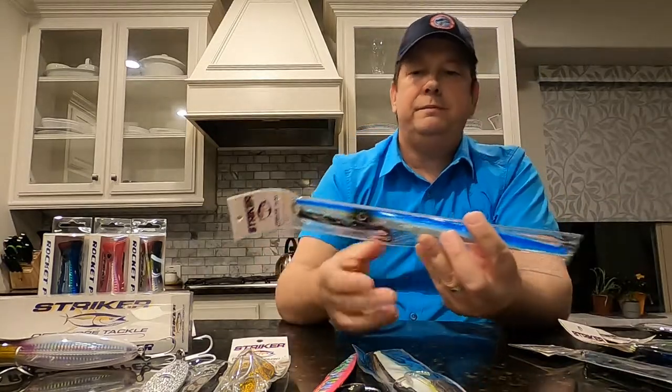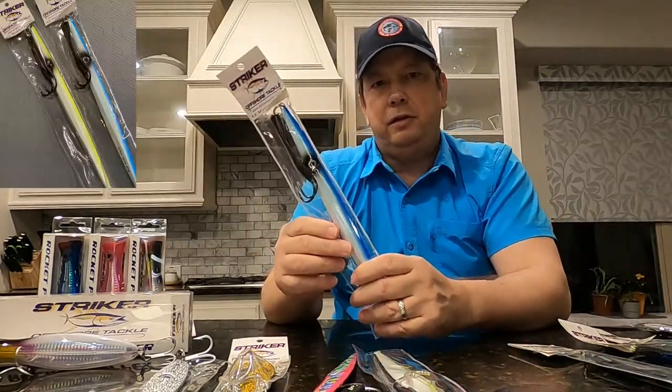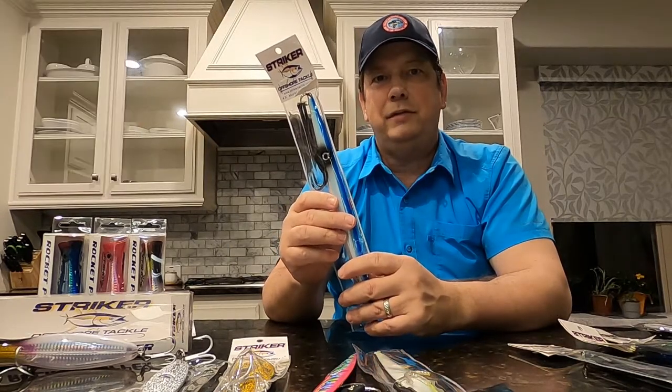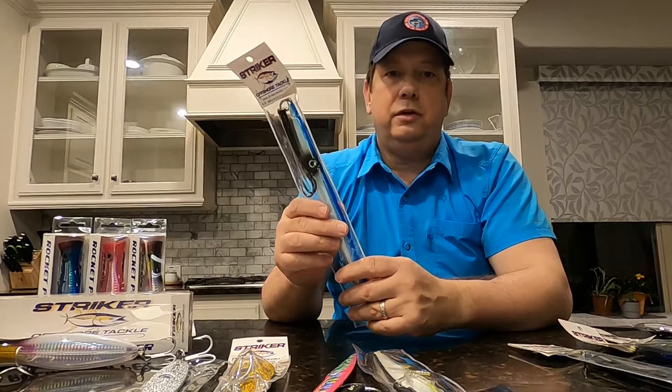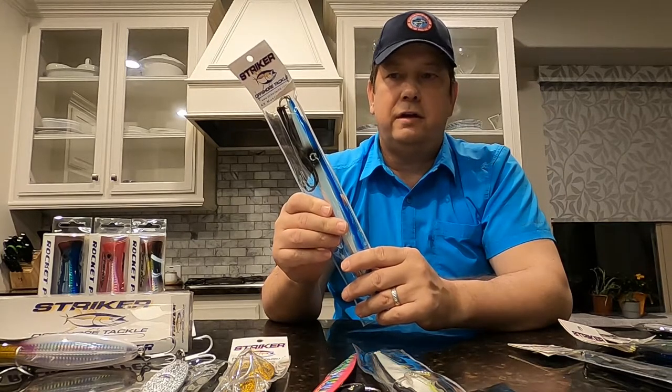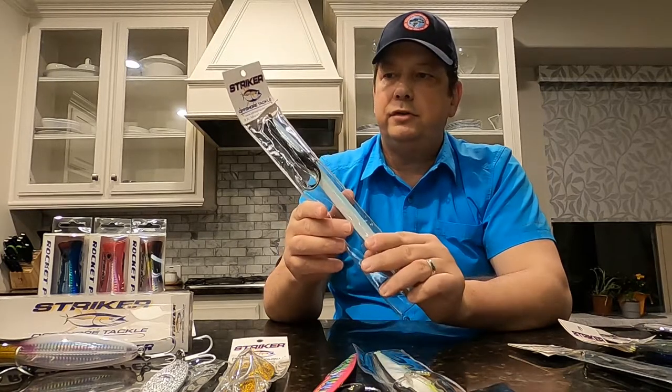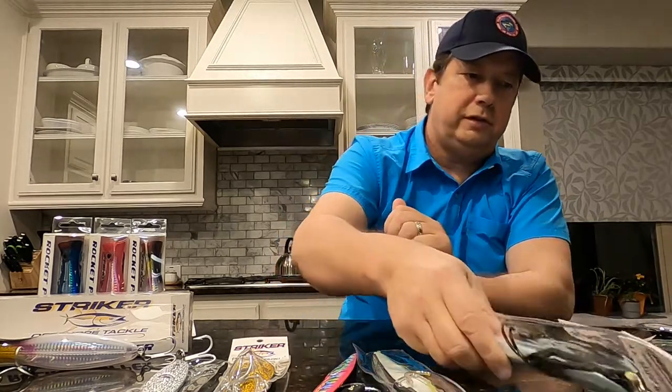The next one is a 400 gram deep drop jig. Honestly, I hope I don't have to use this because 400 grams is a really heavy jig to be speed jigging, but when the current's rushing some nights out of Galveston you really need a 400 gram jig to get to the bottom where the tuna are — so it's always good to have a few in your arsenal.